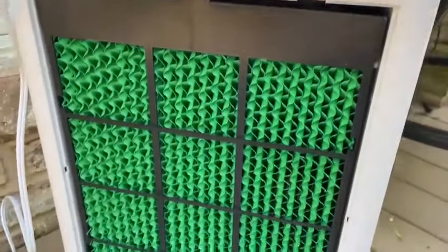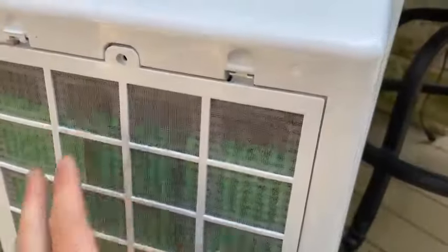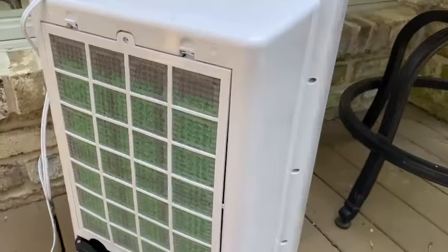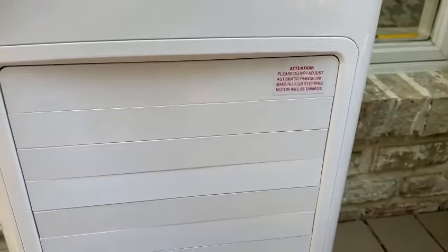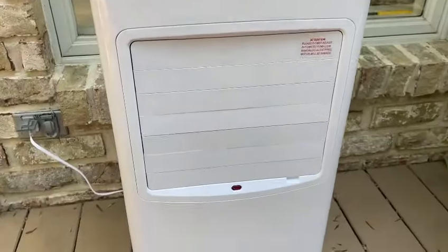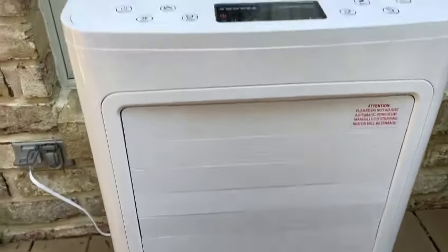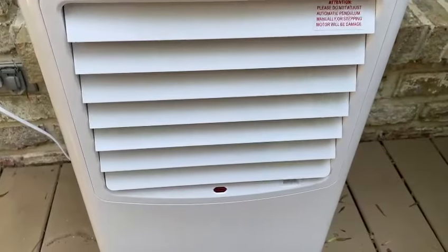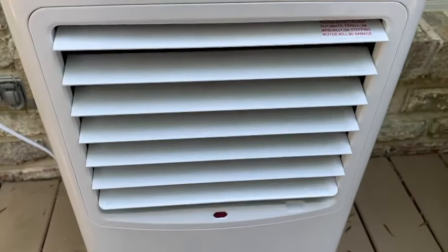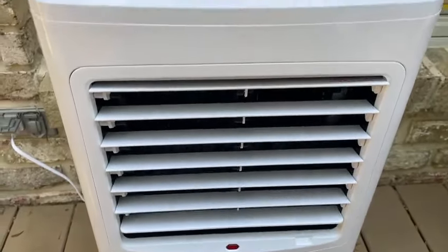So not only does it cool the air, but it also filters it and magnifies it with a powerful motor. You can see that at the moment the vents are closed, but once you turn it on, the vents automatically open.